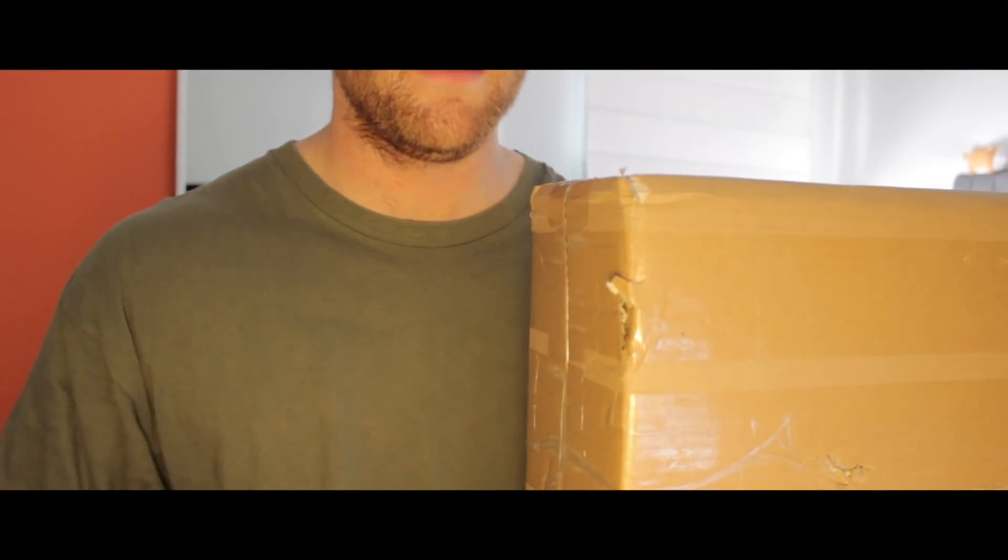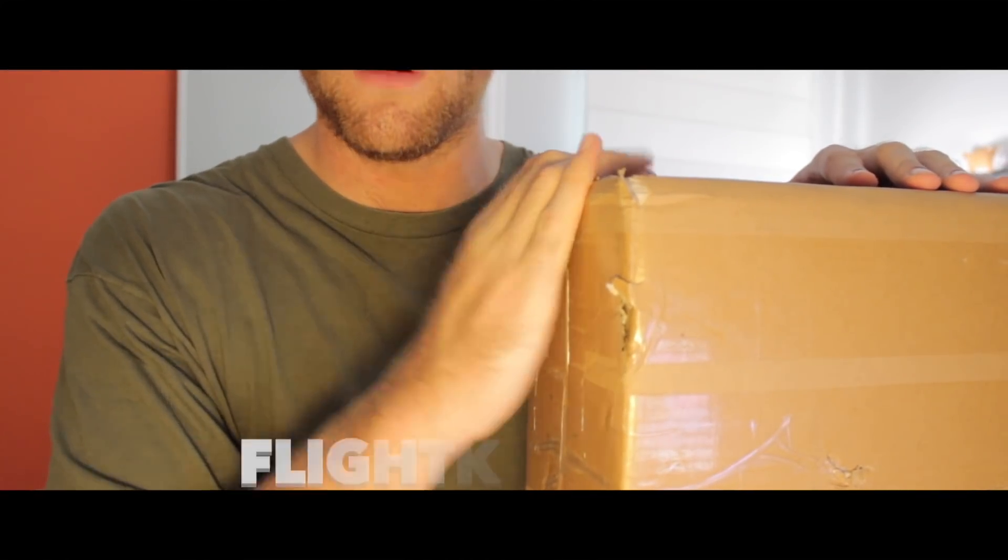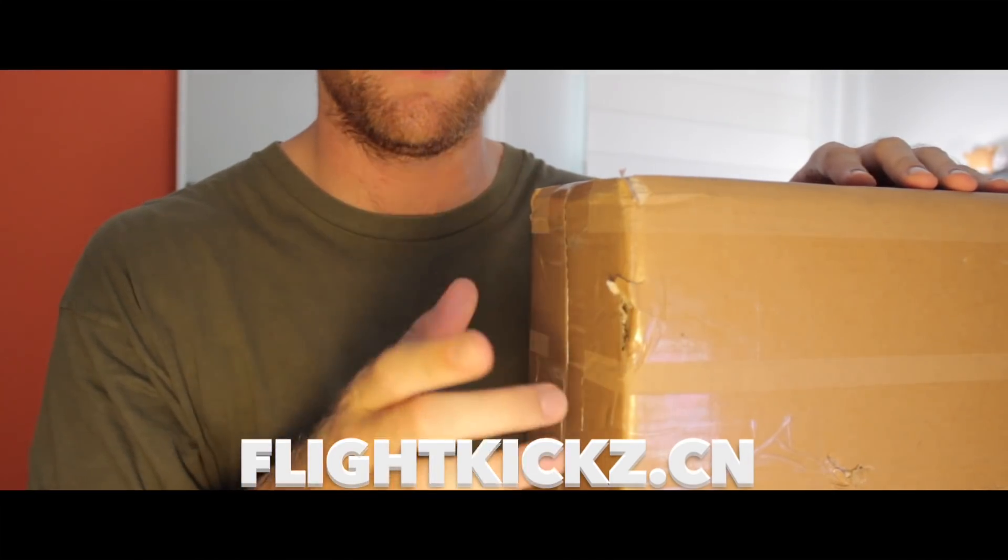Hey guys, what's going on? It is Bay of the AP here and today I'm bringing you a new unboxing from flightkicks.cn — that's FlightKicks with a Z.